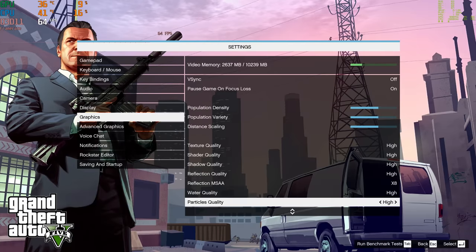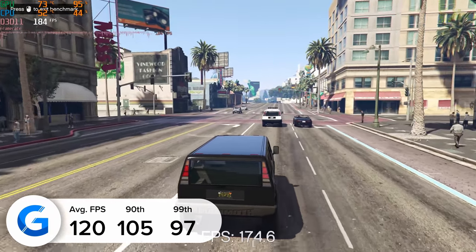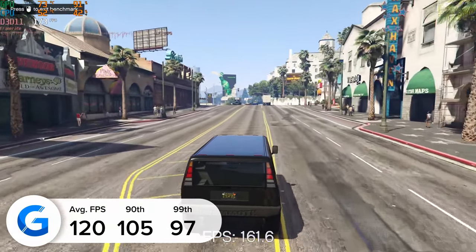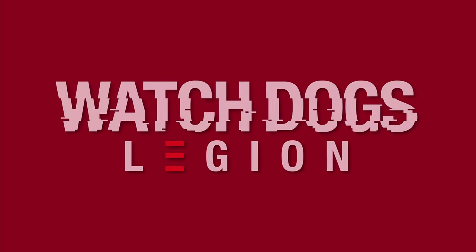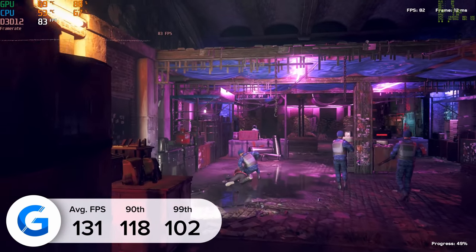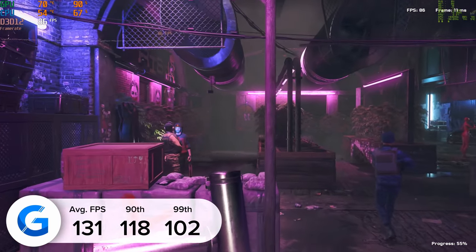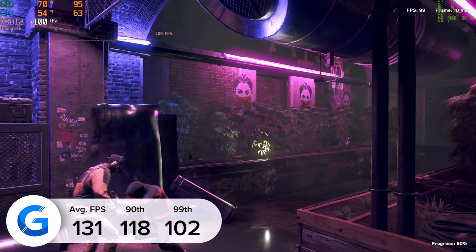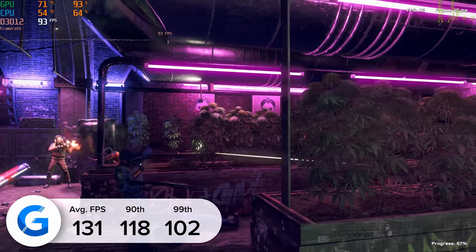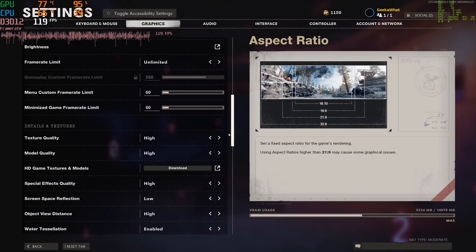GTA 5 was tested in the game's inbuilt benchmarking mode — you can easily repeat this testing by copying our settings and hitting the Tab key for an identical and comparable result. Next up is Watch Dogs: Legion, and at 4K high settings with DLSS enabled we got 131 fps, with 118 and 102 for the 90th and 99th percentile results, giving us super consistent frame rates. If you want to enable ray tracing you absolutely can, and while your frame rate will take a hit, you'll still manage to achieve 80 fps on average. Both results were tested using the game's inbuilt benchmarking mode.